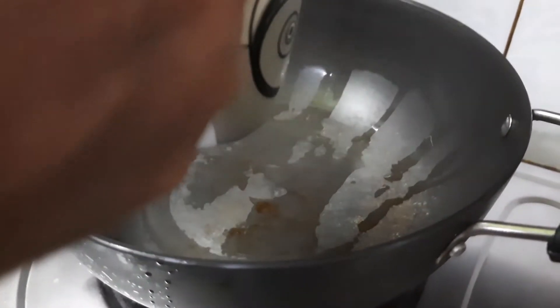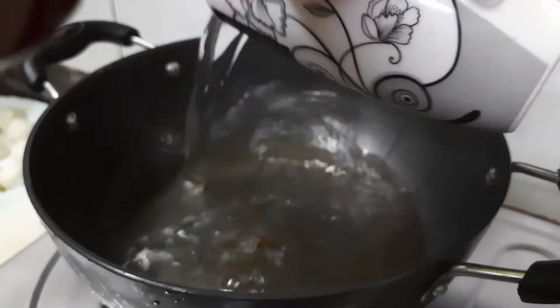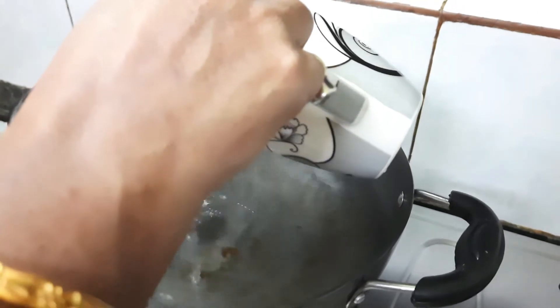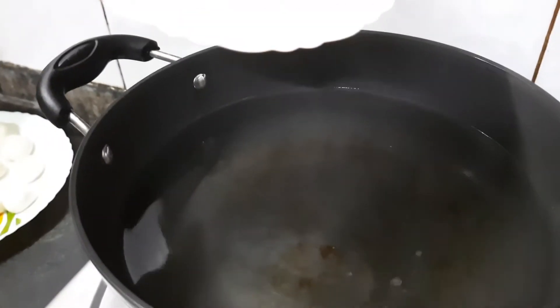Now I am going to make the sugar syrup. For that I am taking water — this is the third cup of water I am adding. As this is Rasagolla, Bengali Rasagolla, the sugar syrup will be diluted — it will not be a thick one. Now adding the sugar.